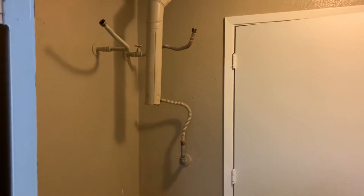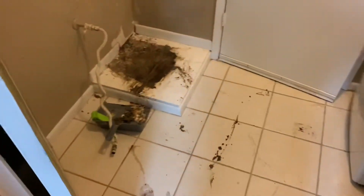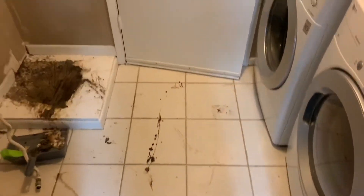Got the heater out, everything disconnected. It's pretty nasty underneath the heater. Going to do some cleanup — got the bulk of it, will wipe all this down and get it all nice and ready. Then we'll get the new one, take it out of the box, and start seeing what we need to do.